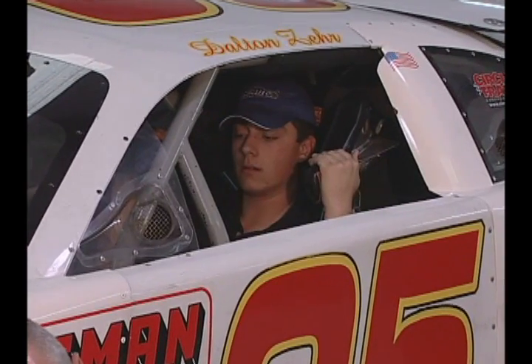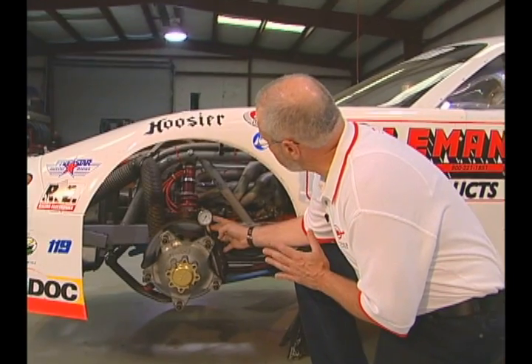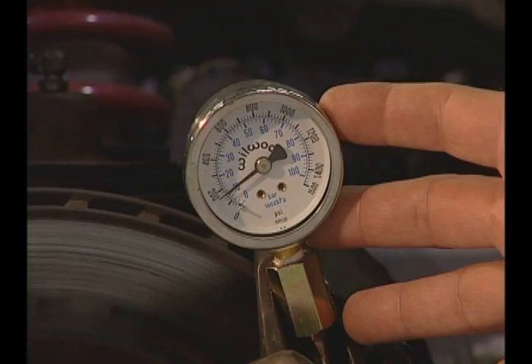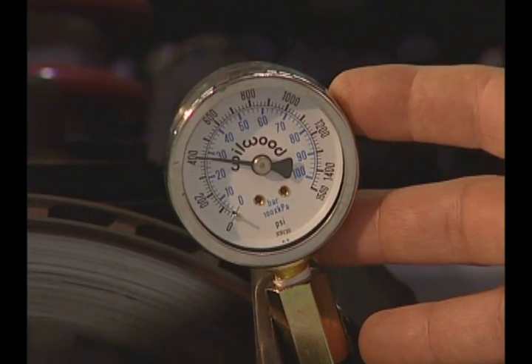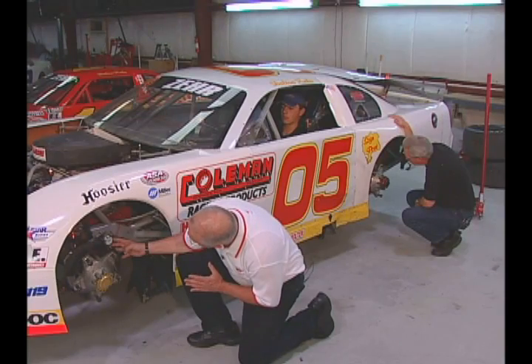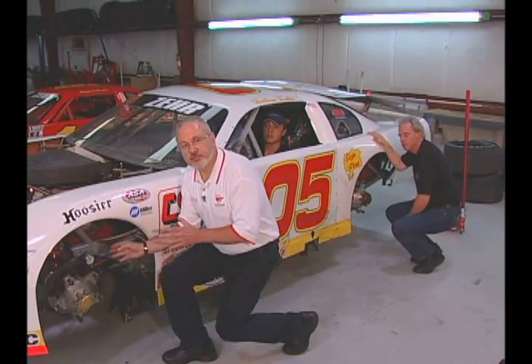Dalton, go ahead and squeeze down on that pedal. When we get to 400 pounds, I'm going to have you stop. Okay, hold it right there. Roger, what do you have on the rear? We're at 300 back here. Now that we've recorded the fact that Dalton made enough adjustments to the balance bar that we're going to see 400 pounds of pressure from the front and 300 pounds of pressure from the rear, we're going to be able to calculate what differences have occurred from that even pressure setting when he left the car.